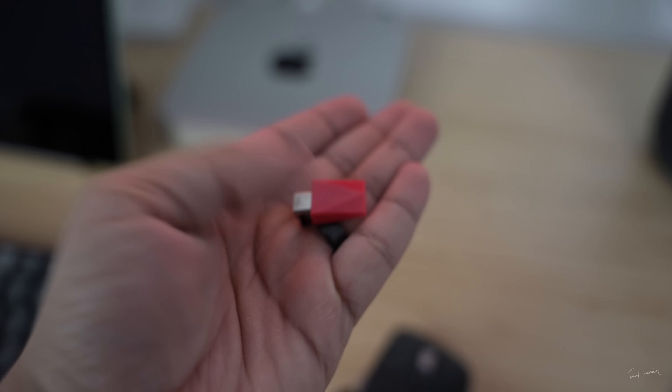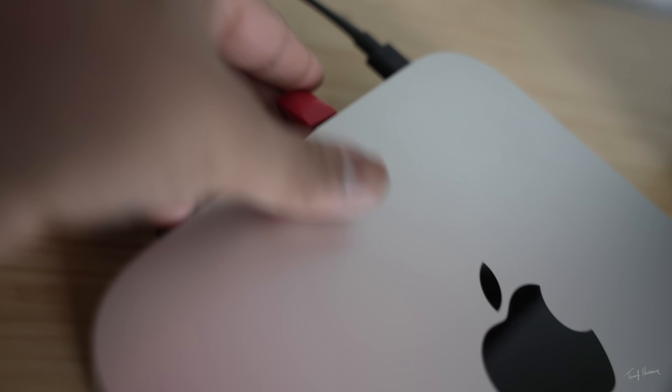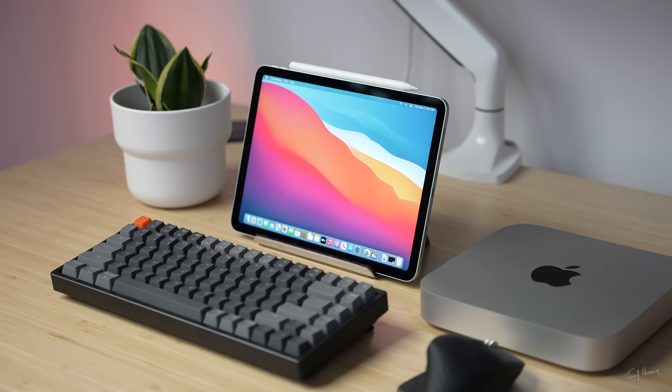Luna Display is basically a hardware solution that you plug into your Mac. You can either wirelessly through Wi-Fi or through USB connect one Mac to another, or a Mac to an iPad, for screen sharing or screen mirroring. They have something called headless mode where you connect your Mac Mini to your iPad and you don't need a secondary monitor at all — you can literally just have the iPad as your primary monitor.